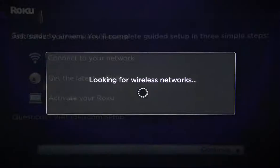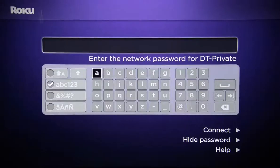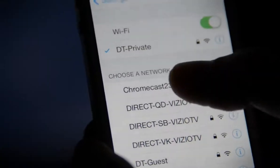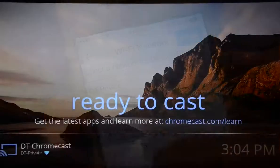The setup process for each is pretty similar — you have to have Wi-Fi for either of these to work. With Roku, you just search for your Wi-Fi router, punch in the password using the remote, and you're connected. For the Chromecast, you'll need to connect to the dongle like it's a Wi-Fi router itself, then help it find your actual Wi-Fi router, enter the password, and now it's connected.